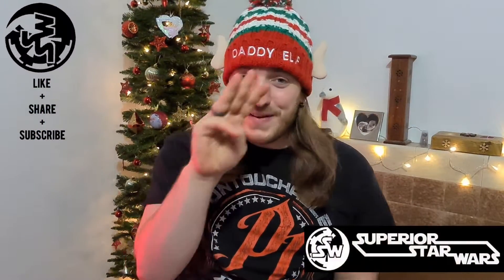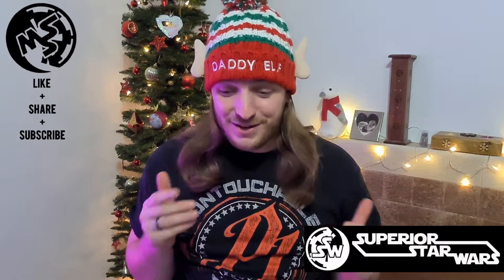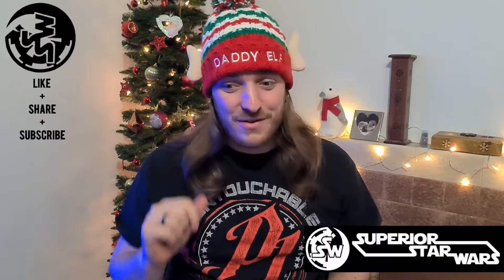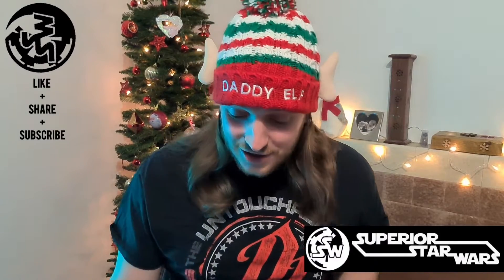Hello, good evening and welcome to the third day of December — getting close to Christmas as we speak. I've got a silly hat on that says 'Daddy Elf' because apparently I'm an elf and a daddy.